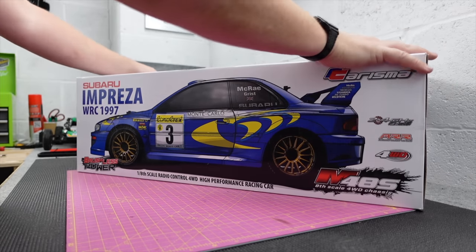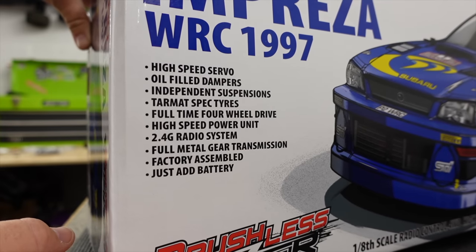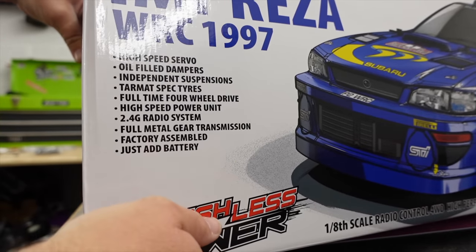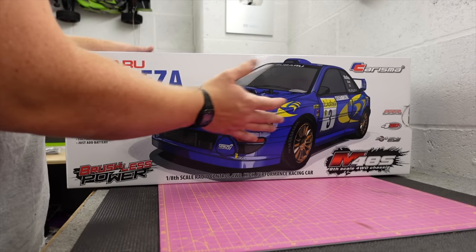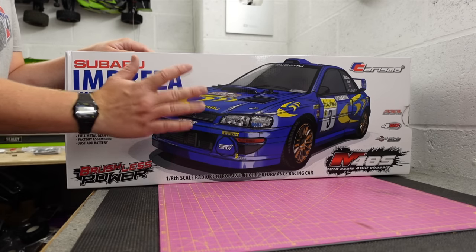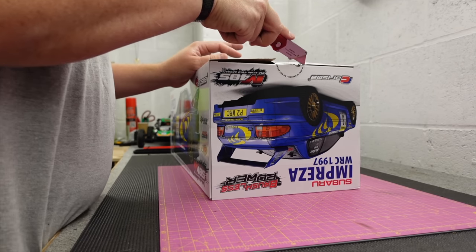So this is 1/8 scale, it's brushless. We've got oil-filled dampers, high-speed servo, independent suspension, tarmac-spec tires, high-speed power unit, and full metal gear transmission. What I like is they've called it 'almost ready to run' because it doesn't come with a battery — a lot of companies will say 'ready to run' and then you still need to buy a battery, which can be quite expensive. So thank you, Charisma, for being a little bit more clear on the box.